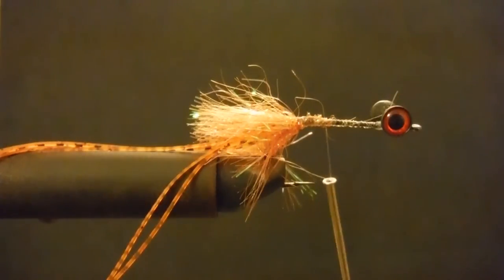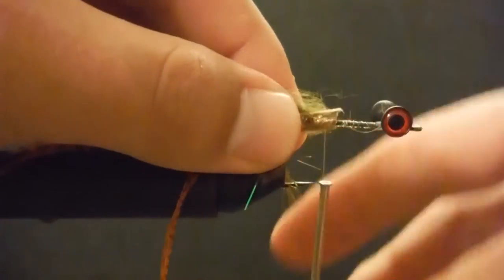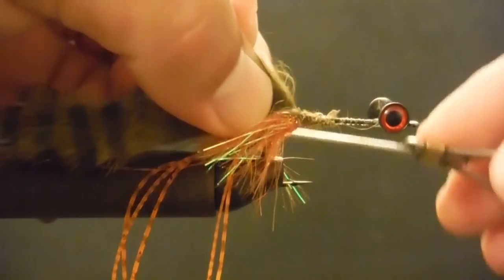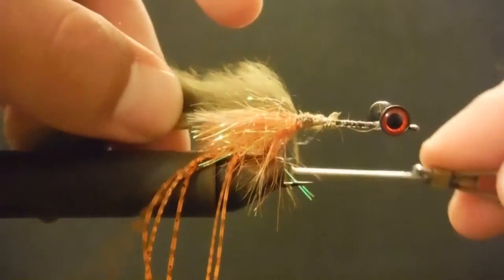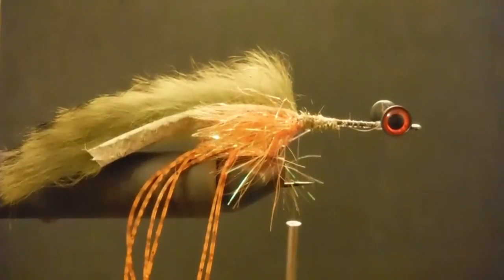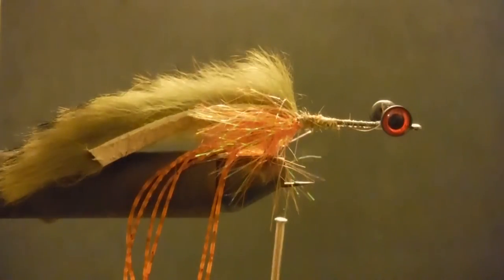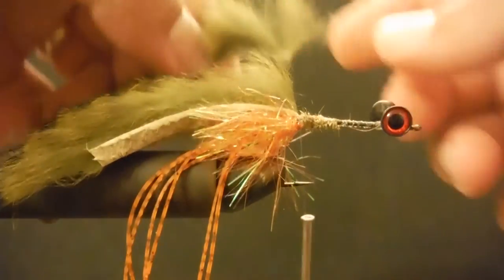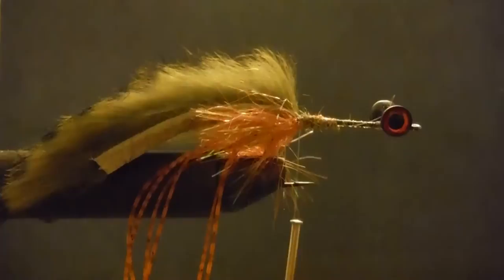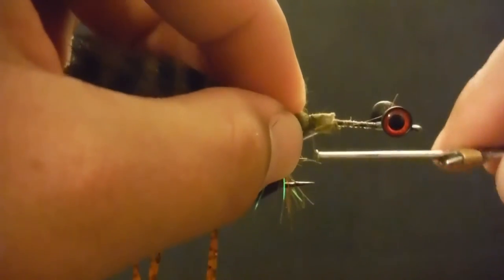Now let's go ahead and get the hook up with that olive zonker, and tie it with the hair facing outwards. Just be aware it will try to twist on you — not a big deal, if you take it into account you should be all right. There's one side, and we're going to match it up with the other side. Just pull a wee bit — a couple nice loose wraps.